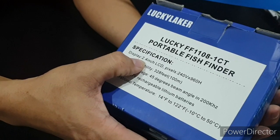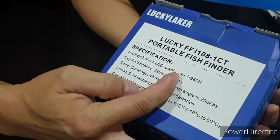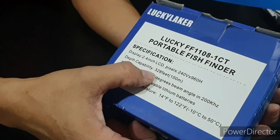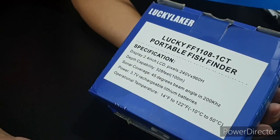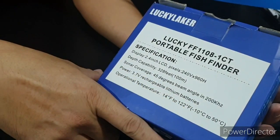The display is a 2.4-inch LCD, pixel resolution is at least 240 by 960. Maximum depth is 100 meters, beam angle is 45 degrees, and it's powered by a 3.7-watt battery. Temperature is optional and not included.